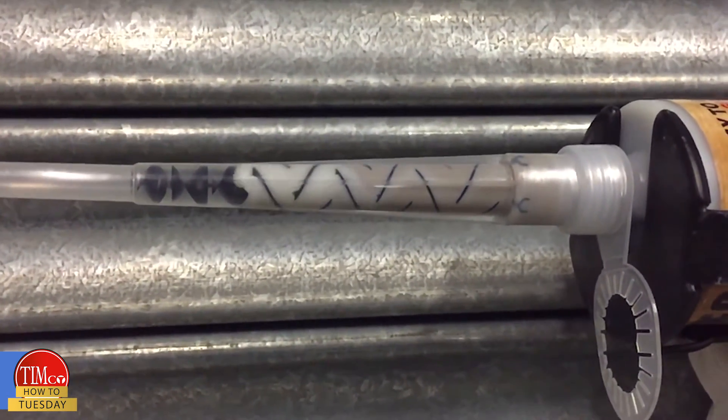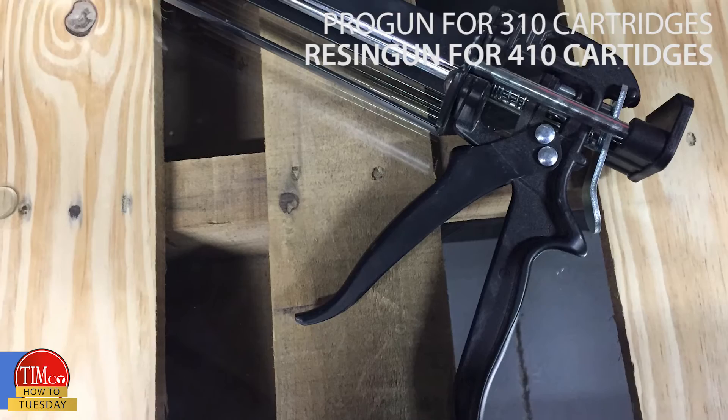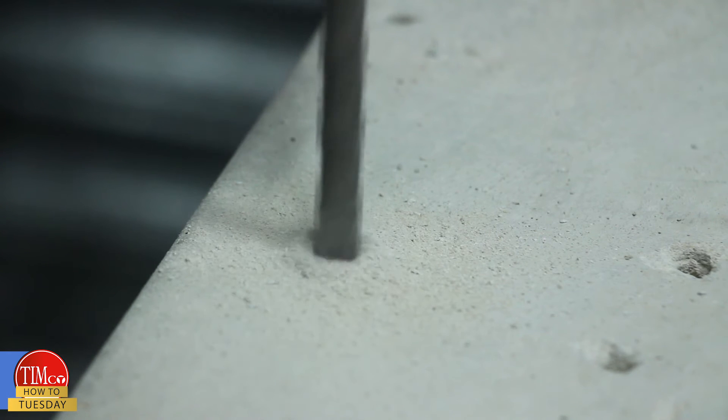Each cartridge is supplied with an essential T-flow nozzle, which has been designed to improve the mixing of the product and reduce wastage. When used with our professional resin gun, it gives a fantastic low extrusion force.